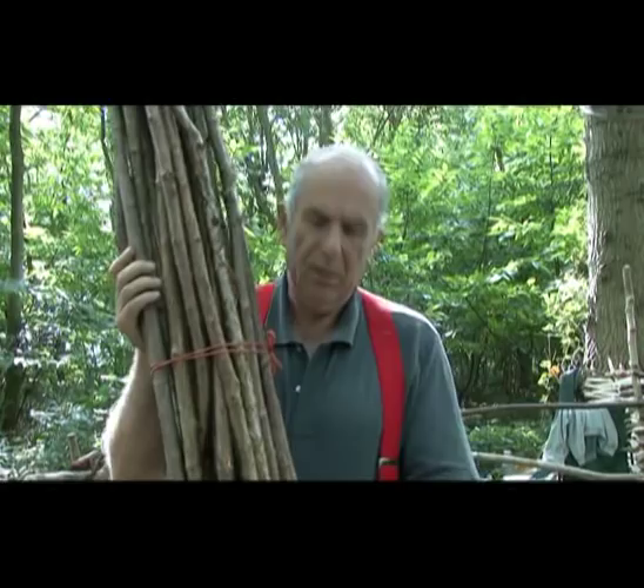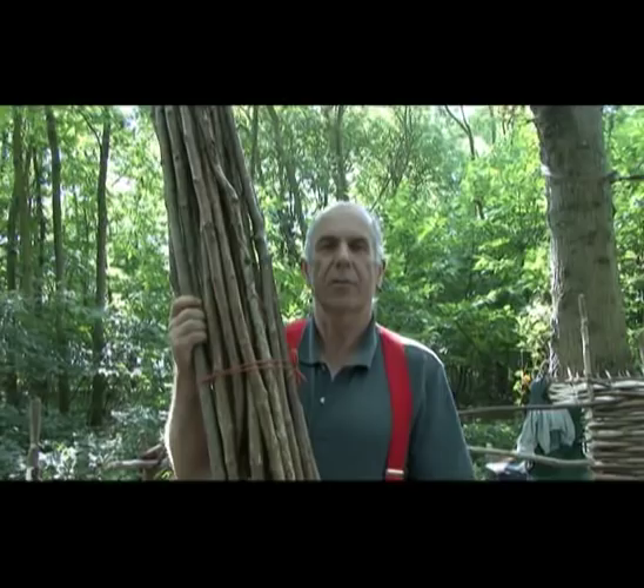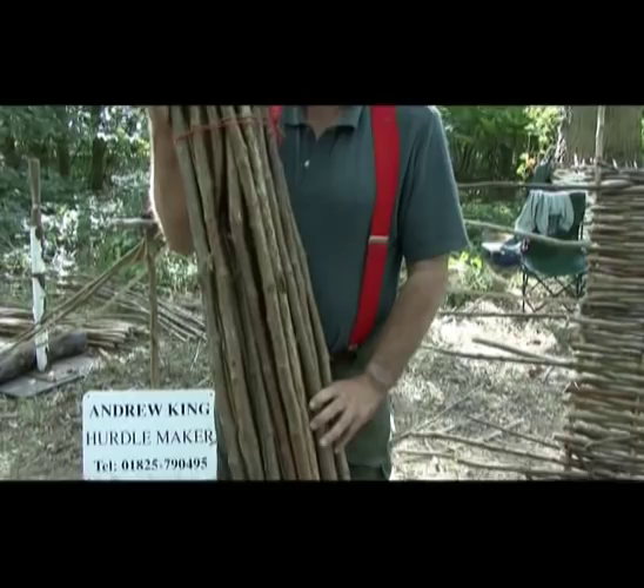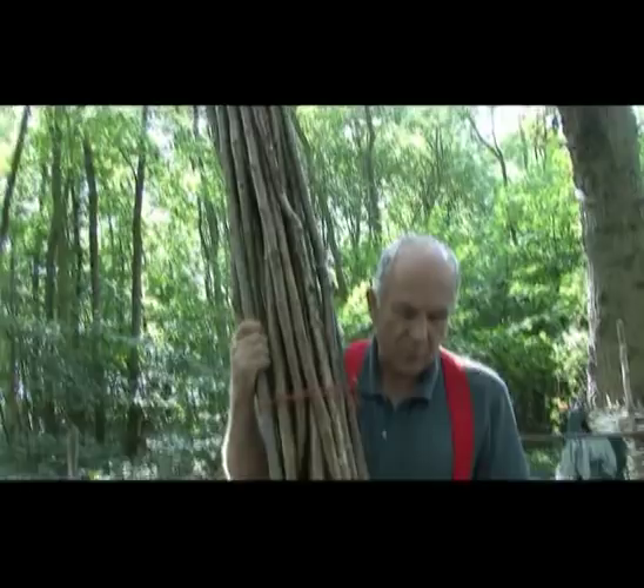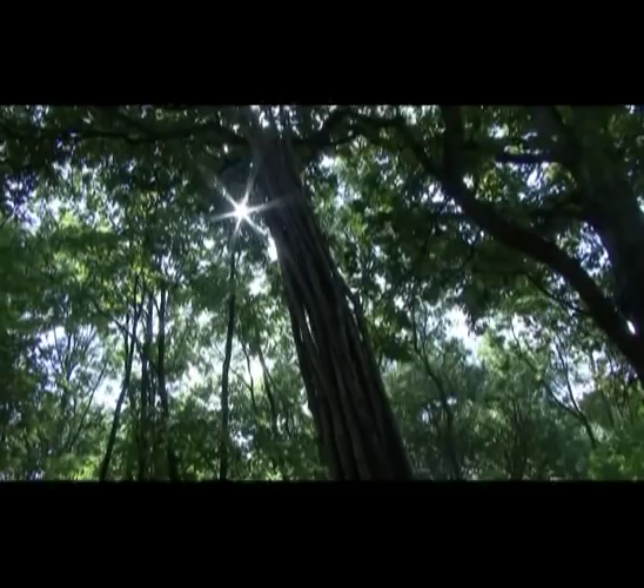This is a bundle of coppiced hazel. We call each individual piece a rod, and it's cut from carefully managed coppices every seven to eight years. That produces these long straight lengths of hazel with very few knots, which is what we need for weaving hazel hurdles.